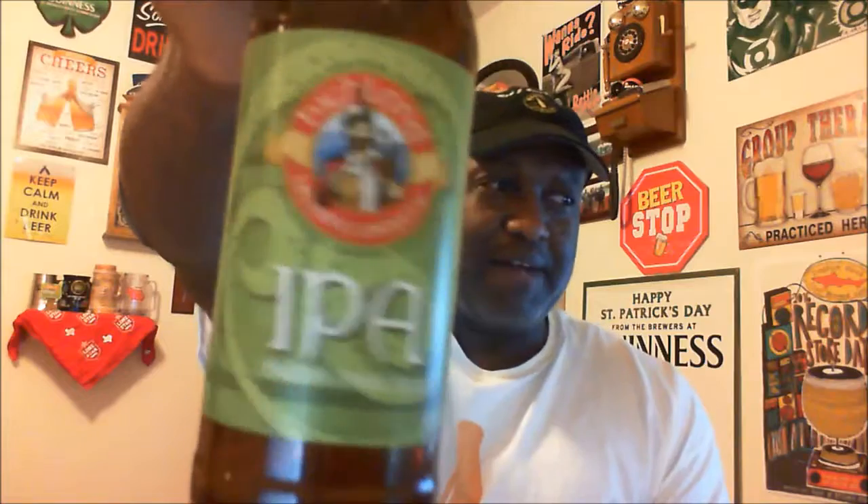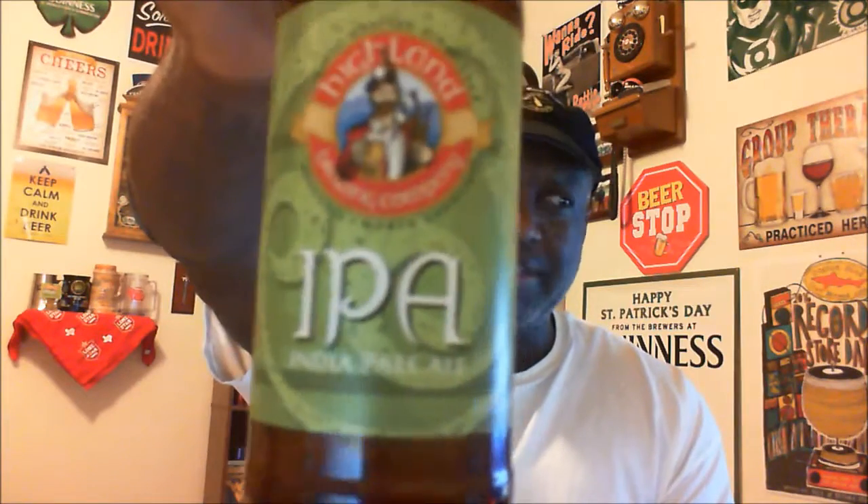Any IPA lover is gonna be pleased and it's gonna be dependable — you can count on it. It's not quite at that full top level, but it's almost there. Definitely something to check out. If you've had this one before from Highland Brewing Company, let me know in the comments — I'd love to hear your feedback. A pleasant one overall.